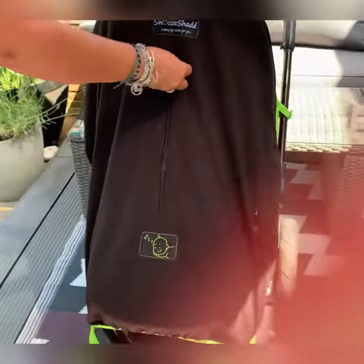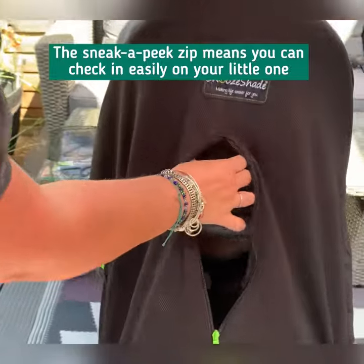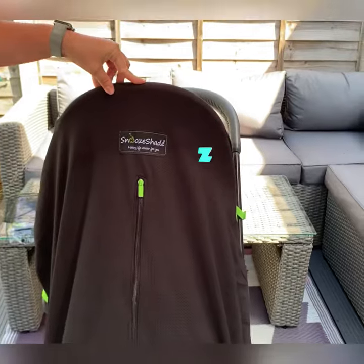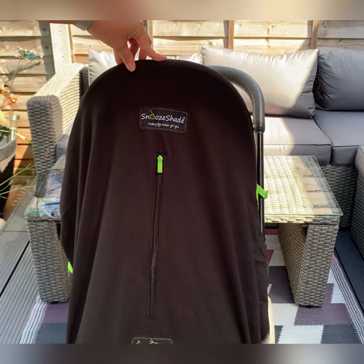And that is how you fit it. Here is baby checking in, making sure we're having a nice little snooze. And that's how you fit Snooze Shade Original to a forward-facing stroller.